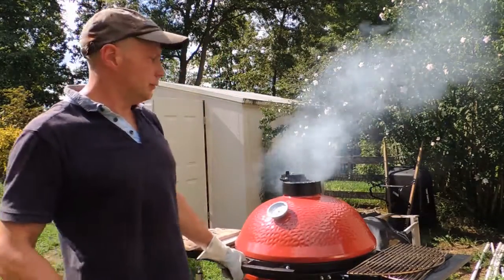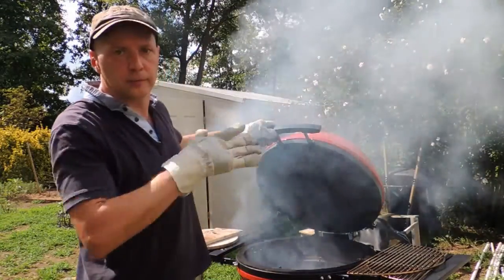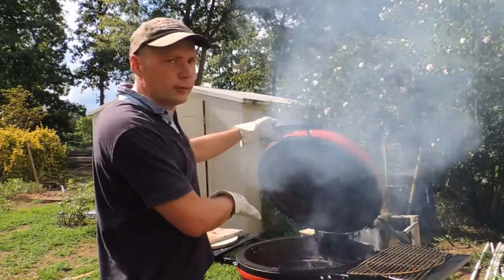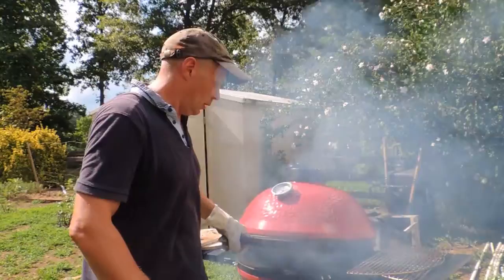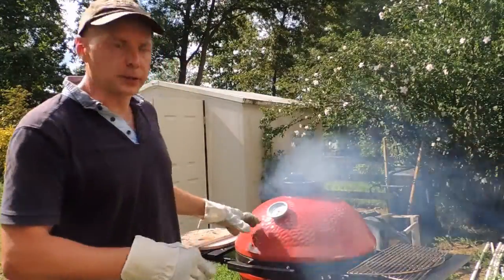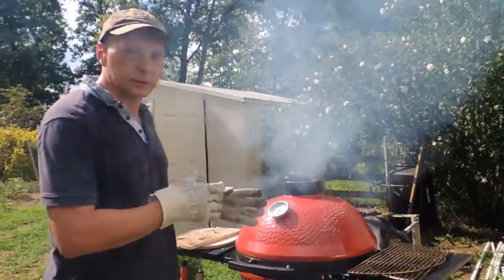I burnt the wood and poured the charcoal in. Now we are looking at the temperature rising, so it means the charcoal is working perfectly.